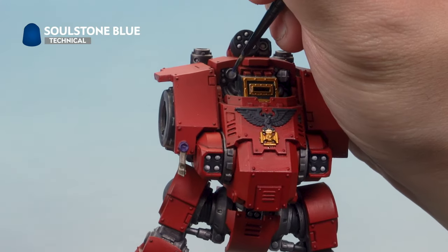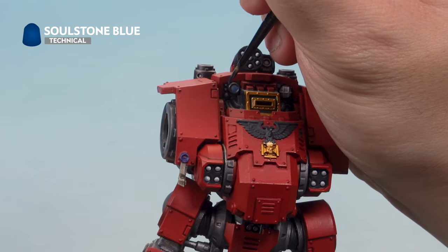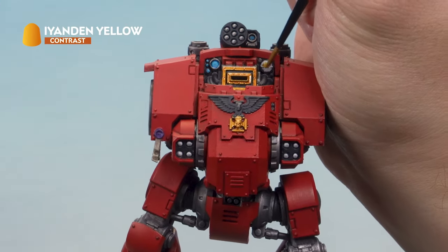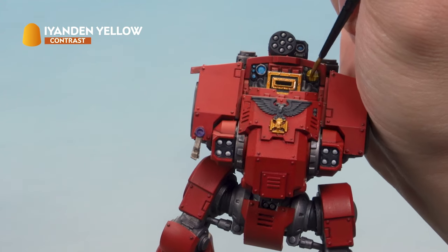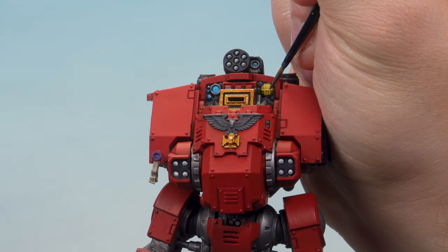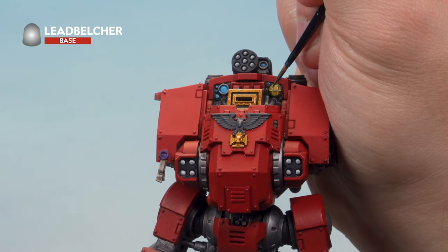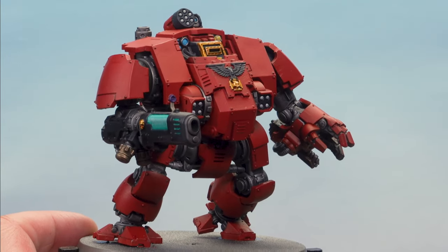Next up we've got Soulstone Blue, a technical paint used for lenses and gems — paint it onto all the blue lenses on the Dreadnought, taking your time to be neat. Then paint Iandern Yellow over the headlight on the side. Once the Iandern Yellow has dried, very carefully pick out the grill over the front of the headlight with Leadbelcher using a small brush. Once all these details are done, stick the arms on and the Dreadnought will be battle ready.